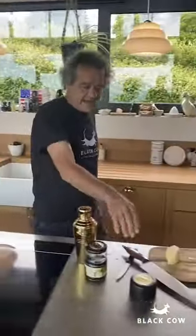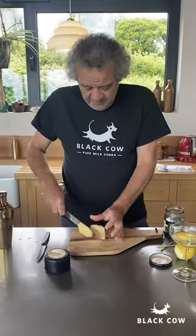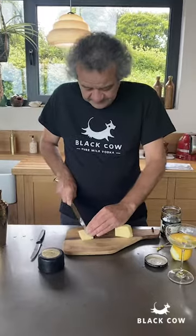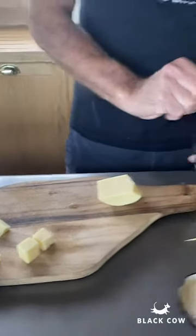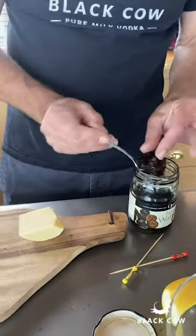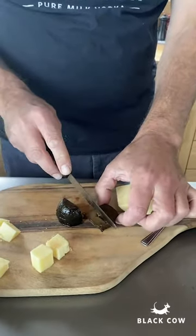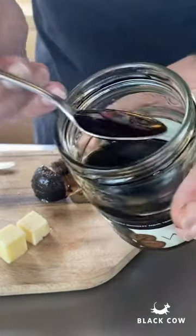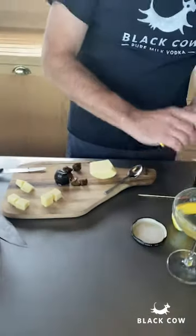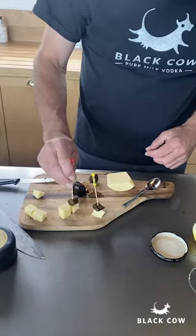To go with this we're making a very easy Black Cow snack: Black Cow cheddar and one of my favourite larder ingredients, the pickled walnut. It's a really old-fashioned thing but I've always got them in my fridge. I did try making them once — complete disaster — because you have to get your walnuts just at the point when they haven't formed the skin yet, so as you can see these are soft all the way through. The juice is almost like a natural balsamic vinegar.